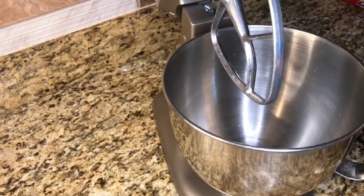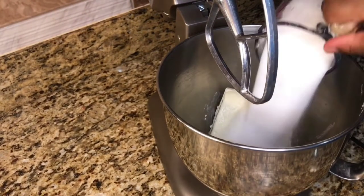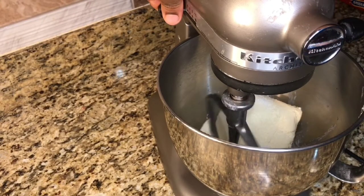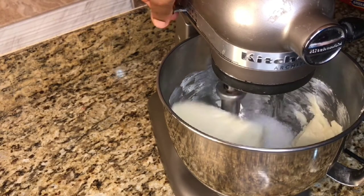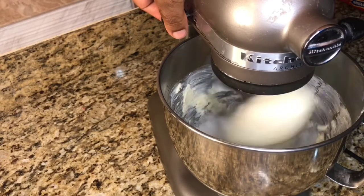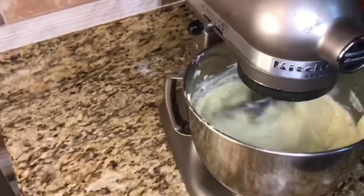Now I am going to go in with 1 and a half pounds of cream cheese and 1 cup of granulated sugar. I am now going to cream the cheese and sugar together until it's fluffy. You want to cream this for about 5 minutes, starting off on a low speed.